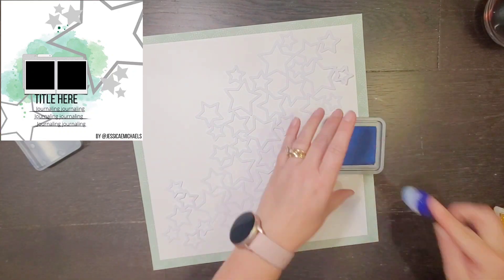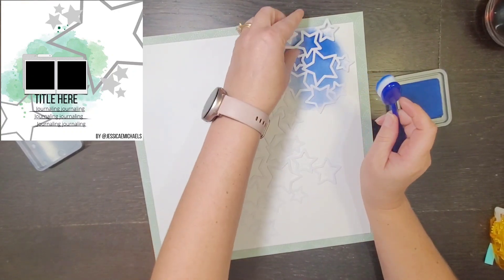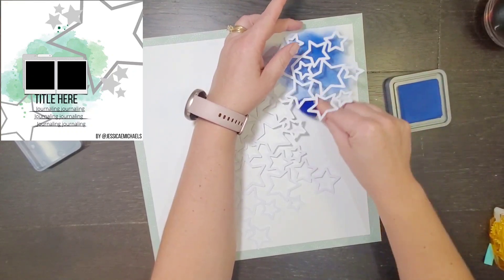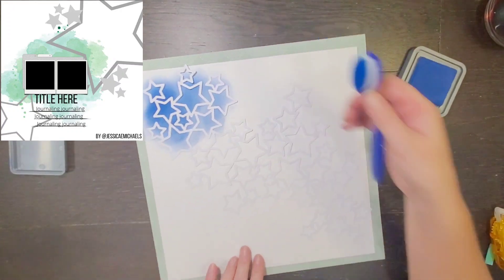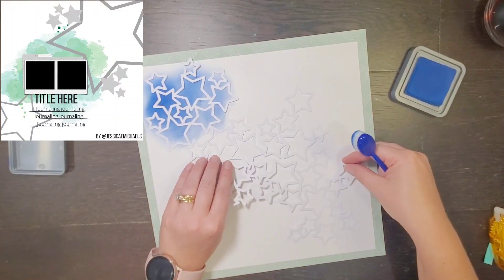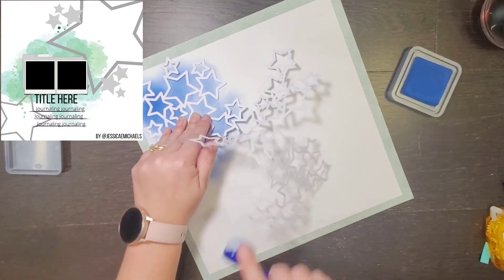Today's sketch was made by Jessica Michaels, super awesome. I am going to start by picking two photos, and they are of my son's first day of school. I am using the Storyteller Collection from Coco Vanilla Studios because that was the collection I used for my daughters. So I figure they're going to be next to each other — they can kind of coordinate, but they're still going to be definitely different.